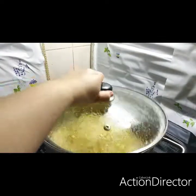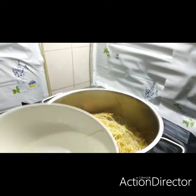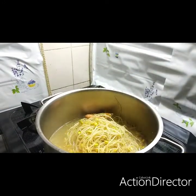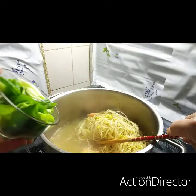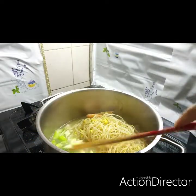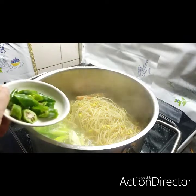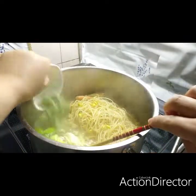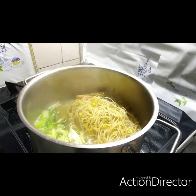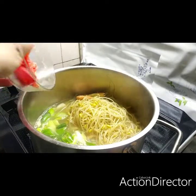Let's check now. If the corner is already cooked, let's put the green chili flakes to add more spice. Let's put the green chili. After the green chili, let's put our paprika.